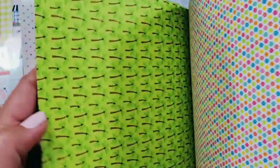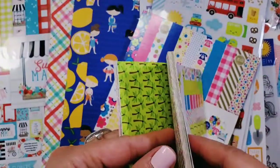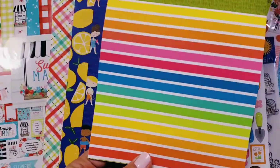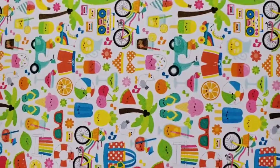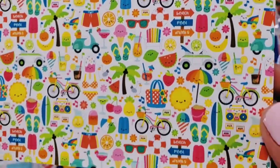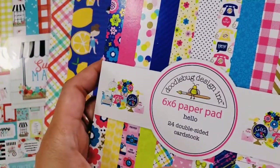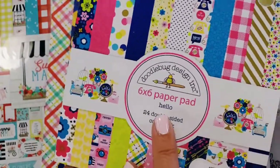And these are trees, and these are tiny little flowers — so tiny and pretty compared to my fingers. How pretty is that, you guys? And then some grass, and it repeats. Look at all those elements, aren't they so sweet? Here's another six by six paper pad — this is released in 2018 called Hello.